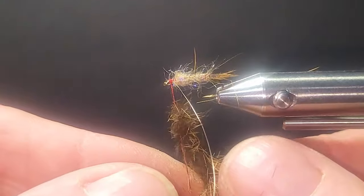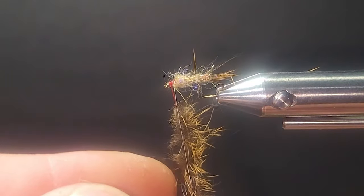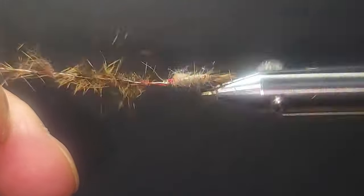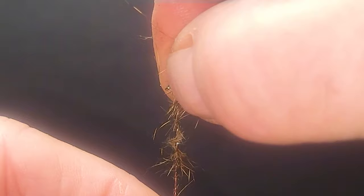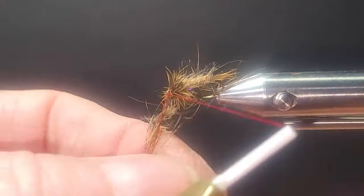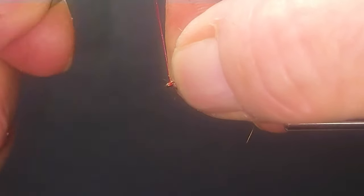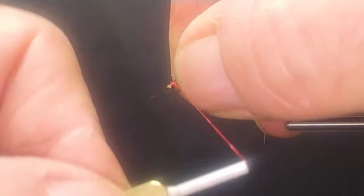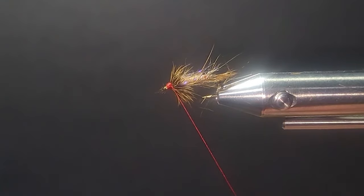I'm going to get those hairs just touching the dubbing. I'll turn that and create a nice little dubbing collar. I'll wrap it forward and press it back as I go. It's crowded the eye just a little bit on this one. I'll tie it off and make sure I pull on that wire so it's nice and tight. I'll pull it back with my fingers and make sure all my thread is behind the eye — you don't want to go through all this effort and then have your thread covering the eye so you can't get your tippet through.